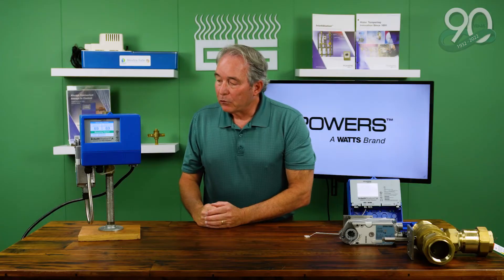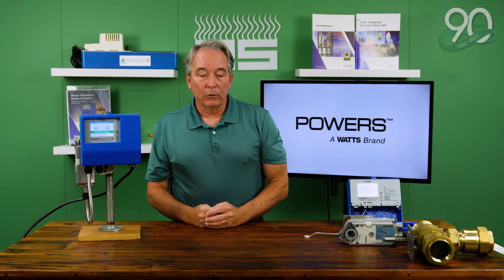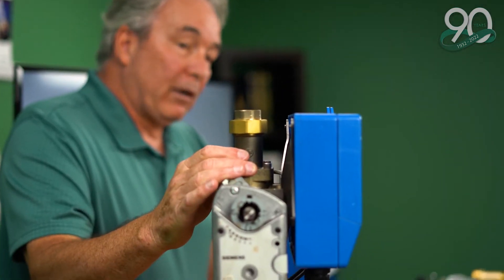These are rated from 20 gallons a minute up to hundreds of gallons a minute. For the most part, what we're seeing in our sizing now are buildings coming in with a demand between 30 and 50 gallons a minute. That's where the Powers mixing valve has really found a lot of success.